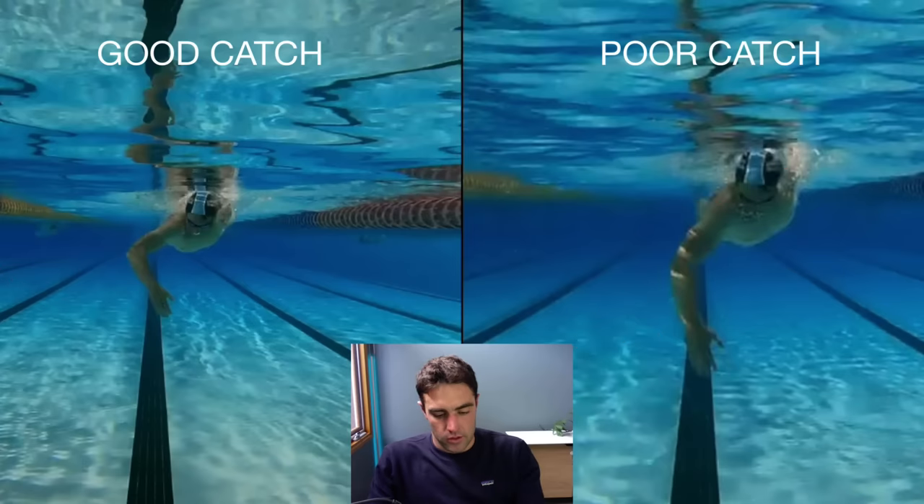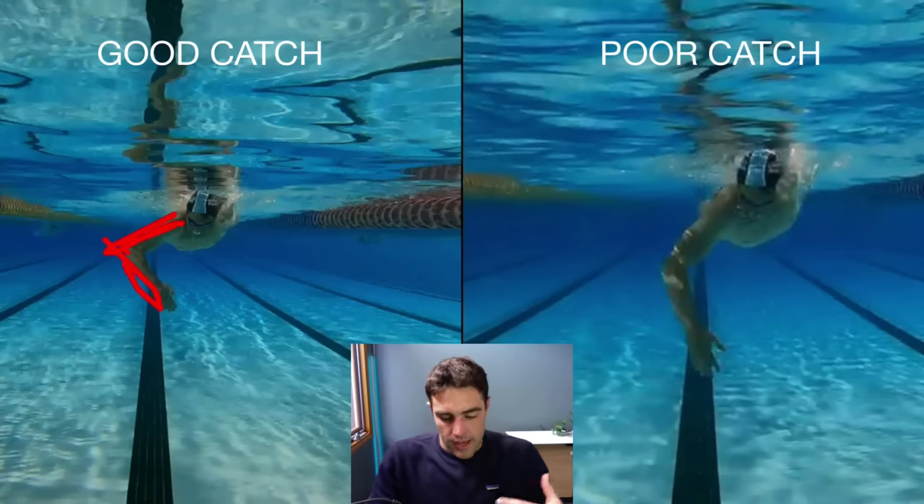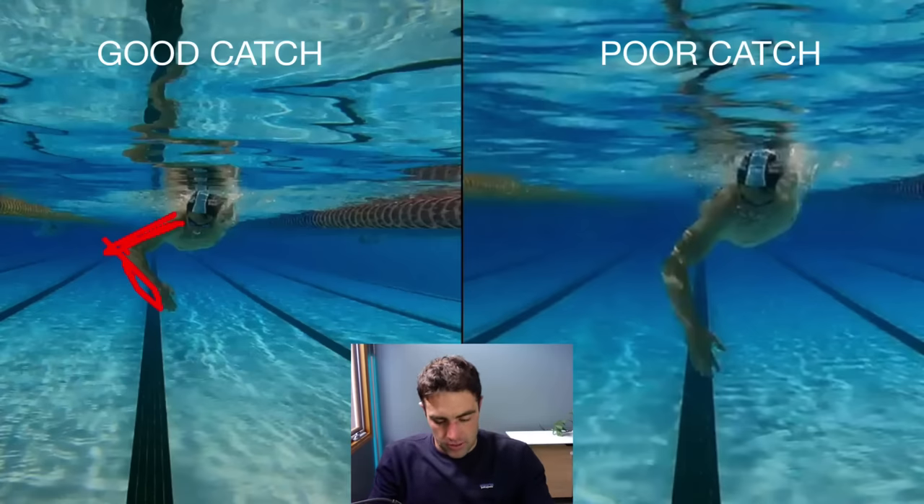So the difference between those two is that the one on the right is a bit straighter and a little bit lower. But with a good catch, we will see that upper arm up here with the bend in the elbow happening at that higher position rather than down low. So with a good catch, in order to get the bend in the elbow, you might need to come out a little bit wider with your elbow and upper arm — you can see this is lower, this is a bit wider.